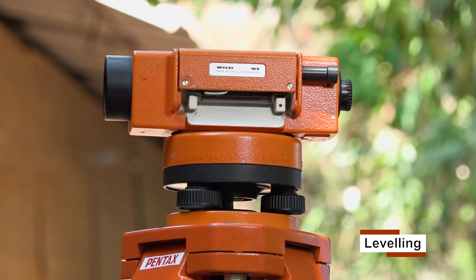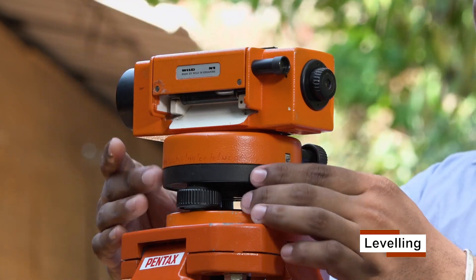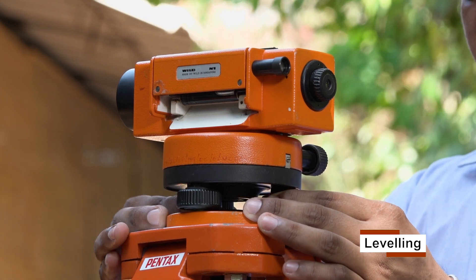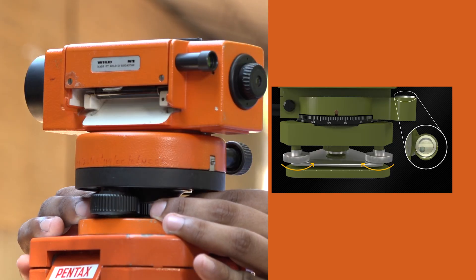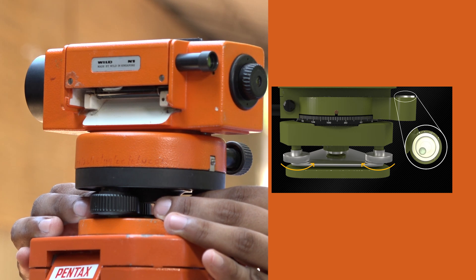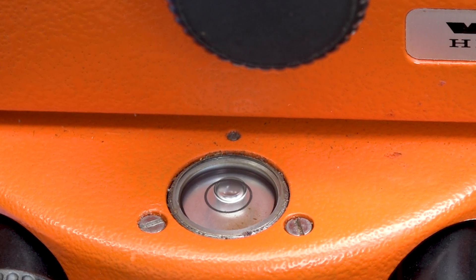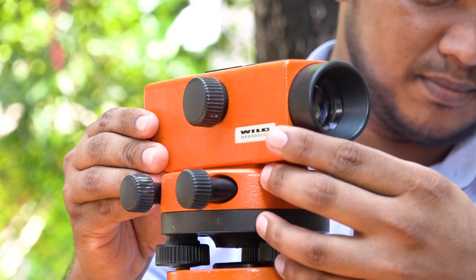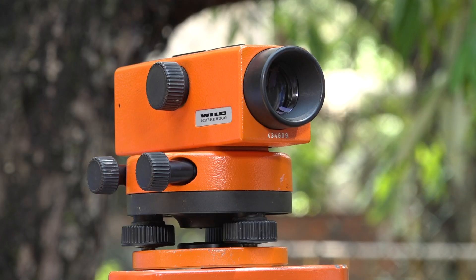Then turn the telescope and keep the horizontal axis of the telescope parallel to two of the leveling screws. Hold these two leveling screws between thumb and pointing finger and turn them uniformly either inwards or outwards until the circular bubble is brought to the center. Then rotate the telescope through 90 degrees so that the line of collimation passes over the third leveling screw. After that, turn the third leveling screw to bring the bubble to the center.